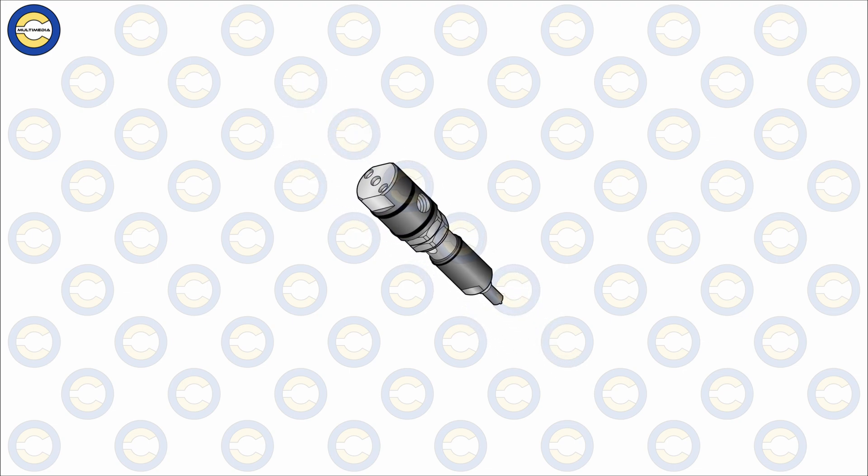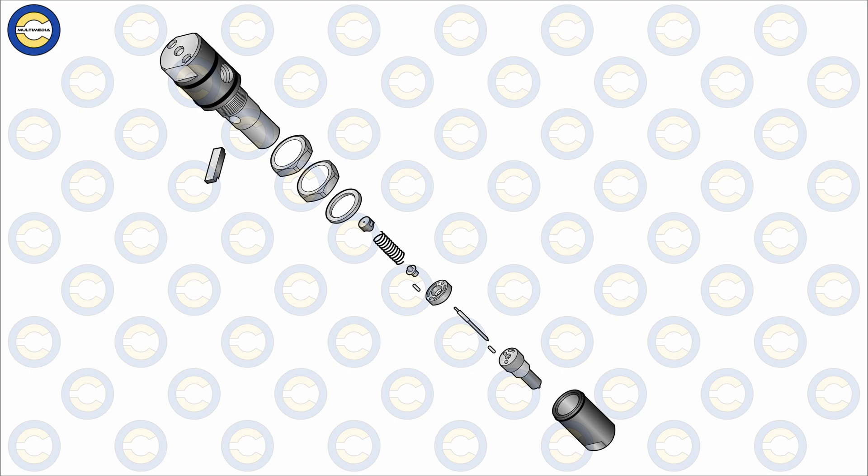If we focus on the expanded view or the burst-out diagram of the fuel injector on our screen, the first part we should see is the body or housing of the fuel injector. This body or housing is the main outer casing which holds all the internal components together. The body or housing has threads on its surface after the tapered section, on which come the lock nut and the pressure adjusting nut.